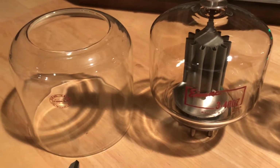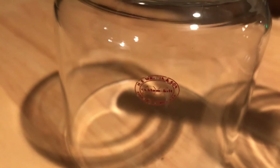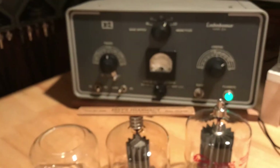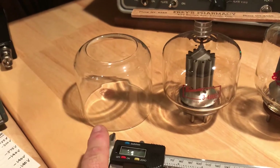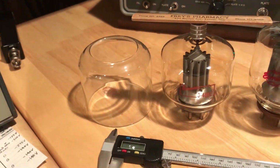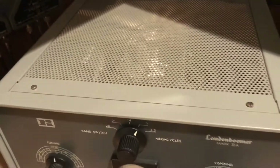As I mentioned, the chimney that was supplied with the original 3-400Z design was not an Eimac chimney — it was made by H.S. Martin and Son, which is a chemical supply company that makes test tubes and glassware. Unfortunately, the diameter of this chimney is only 3.92 inches, whereas the SK-406 and SK-416 are four inches.